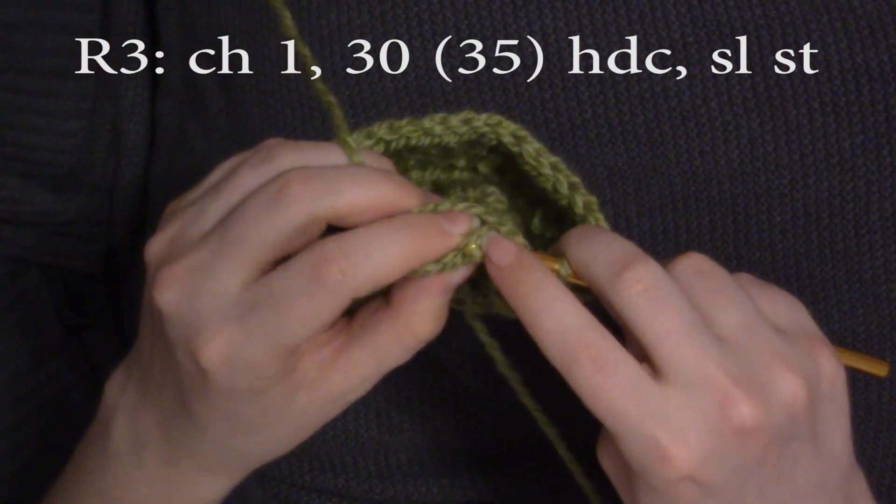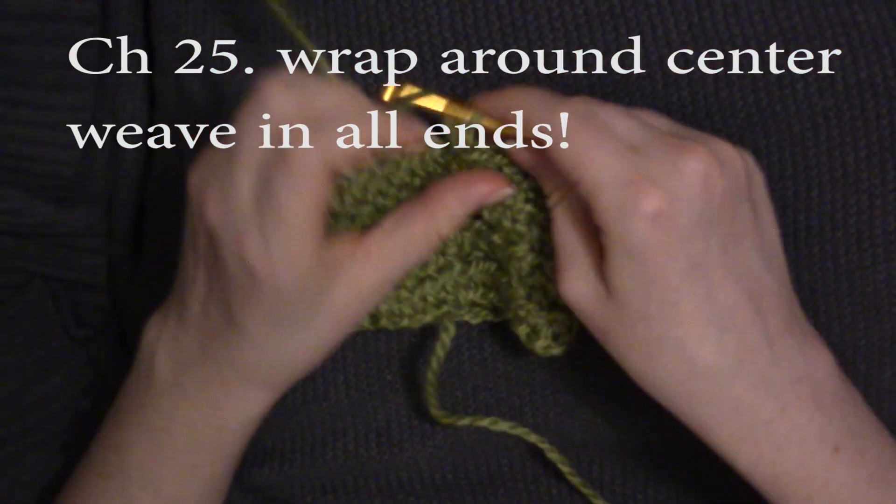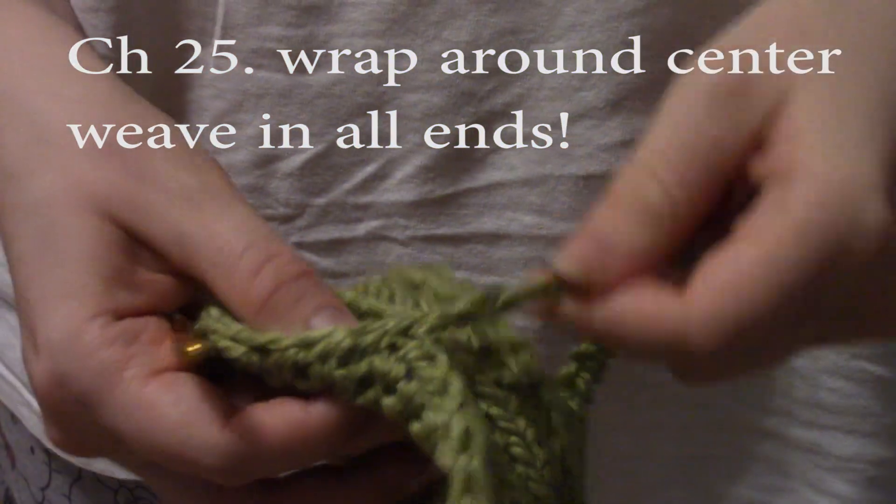When you get back to the beginning, slip stitch into the top. Now you're going to chain 25 stitches, go ahead and cut your yarn, and then all you're going to do is wrap it around.